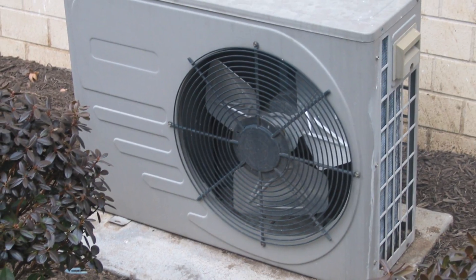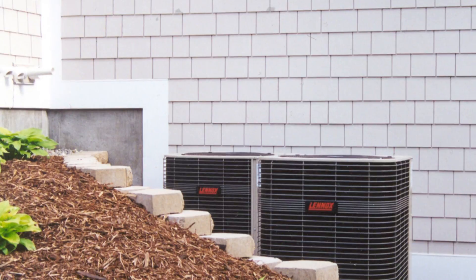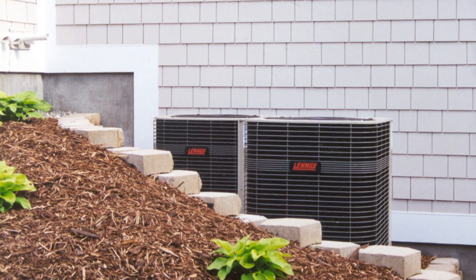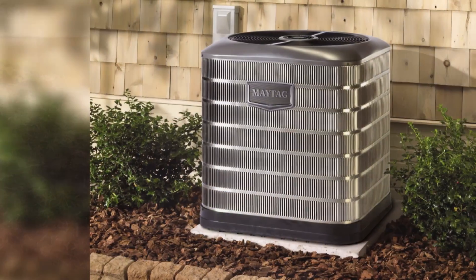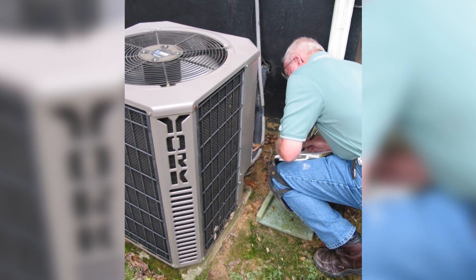Another area of your air conditioning unit that needs to be maintained are the coils. The outdoor condenser coil can be exposed to all sorts of elements, from dust to surrounding shrubbery. Keep the area around the coil clear to prevent any undue grime from building up.